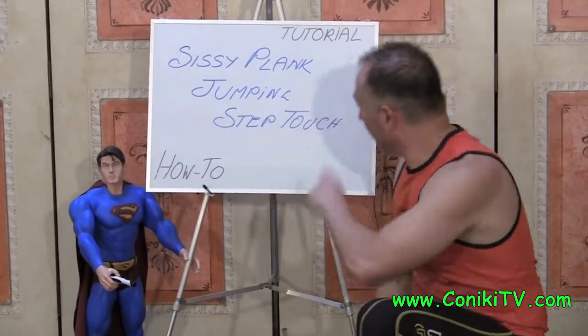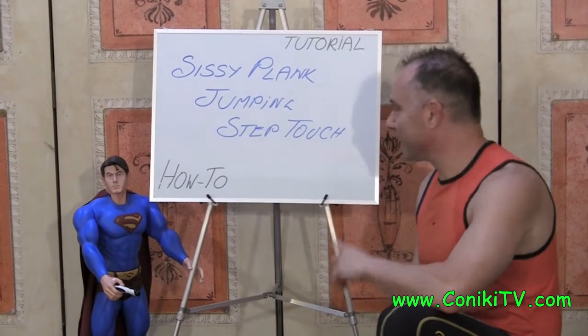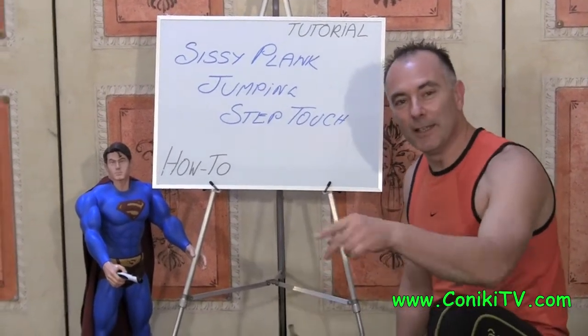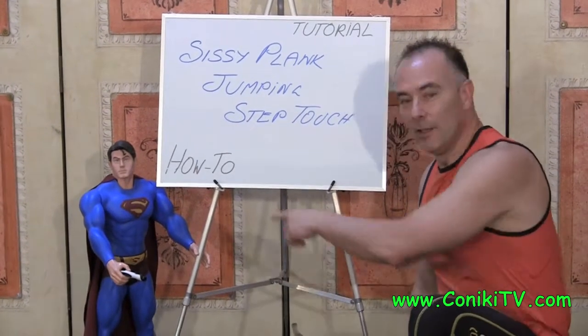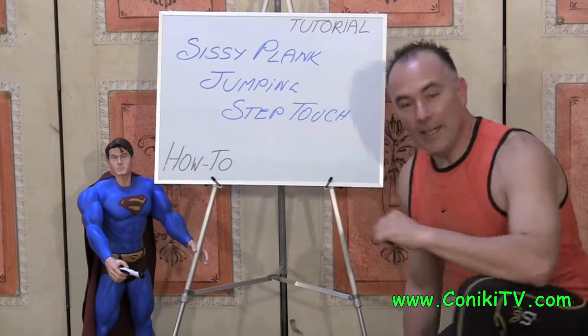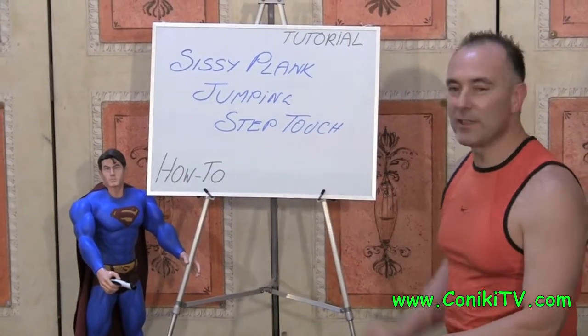Hi, I'm Con, and I'm here to do the Sissy Plank Jumping Step Touch tutorial today. This is a fantastic exercise that we do in all our super-duper workouts. So this is how you do a Sissy Plank Jumping Step Touch.